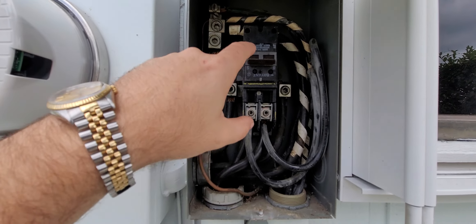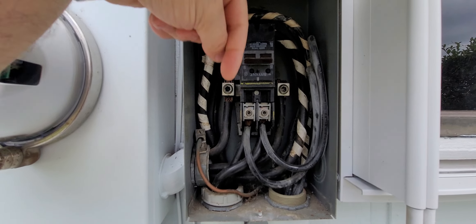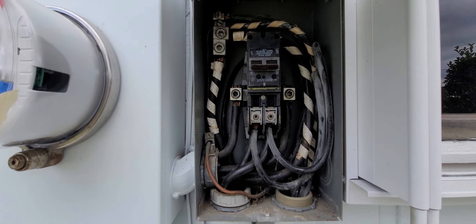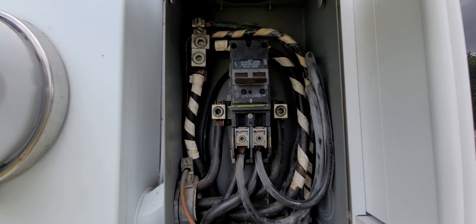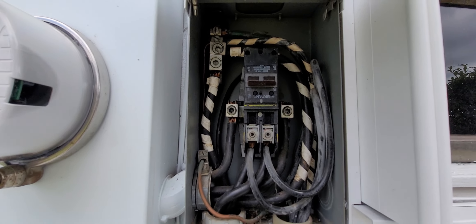Also, the main breaker is upside down — you're never supposed to have the ON position pointing down, it's supposed to be up. So those are the issues. I'm going to have to correct them now since I don't use them as a testing thing anymore. I'll probably go with an underground service. Thanks for watching — I hope you got some of the issues that were incorrect in that panel. Drop down in the comment section and let me know how you did.